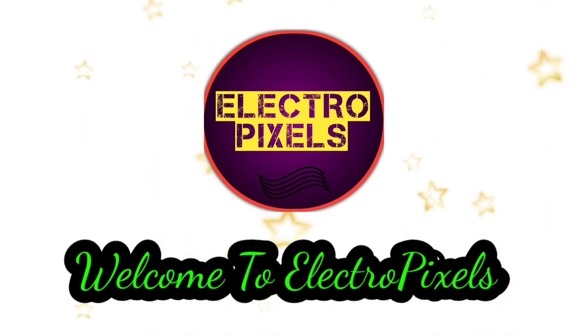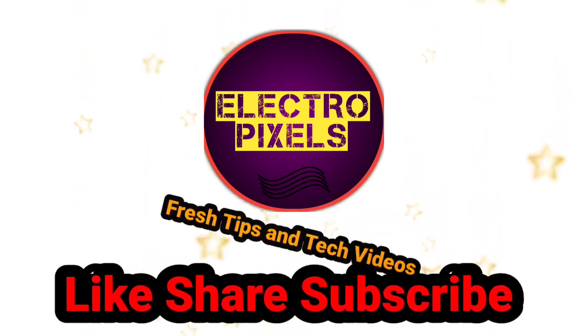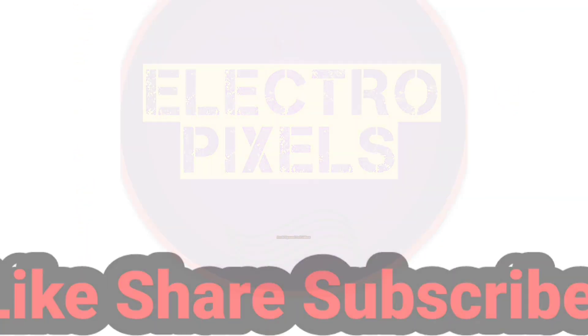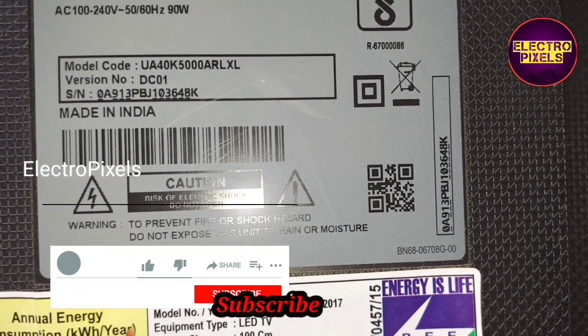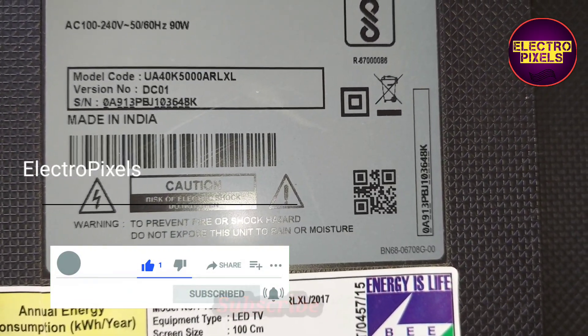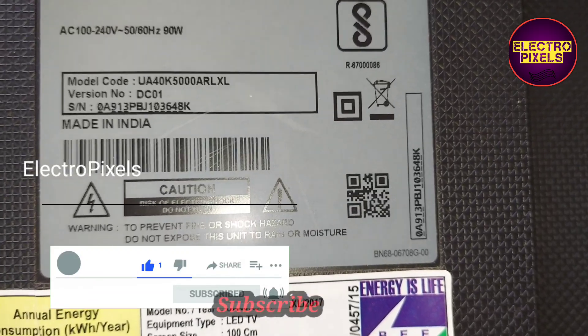Hello friends, welcome to Ultra Pixels. If you like our channel, please don't forget to like, share, subscribe, and press the bell icon for further notifications. This is a 40-inch Samsung LED TV.